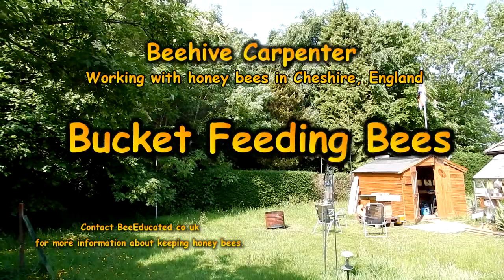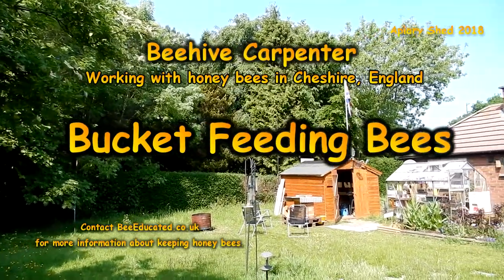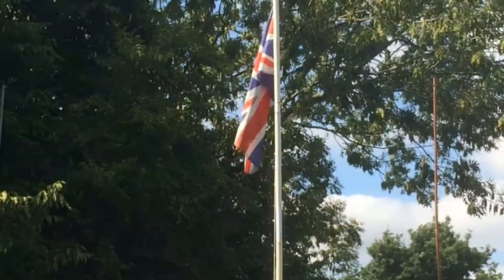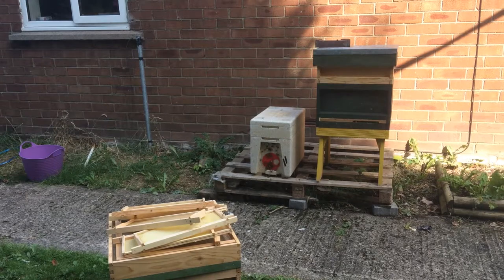My name is Beehive Carpenter and we're going to talk about bucket feeding bees — not feeding them buckets, but feeding them from a bucket. This is in England, where hives come in a variety of shapes and sizes.